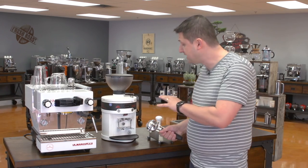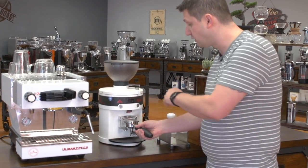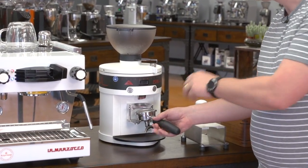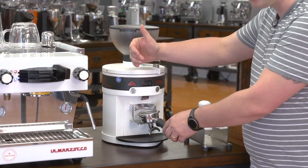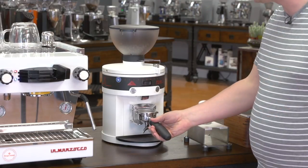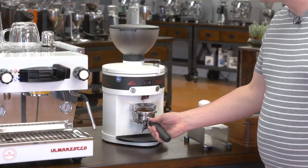The Peak is very easy to use. You basically trigger the coffee with the trigger back here using your portafilter, and you have two doses. You set your single or your double dose based on time, and the grind setting is changed up here. You loosen this knob and you can move it to a finer, lower number, or a higher number for a coarser setting. I have this set up at about 18 grams, and I'm just going to grind into my portafilter.